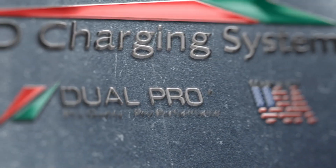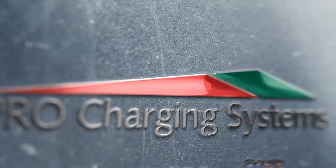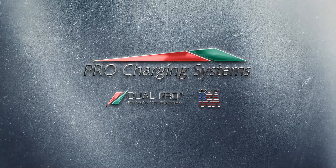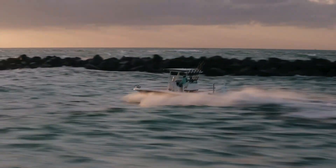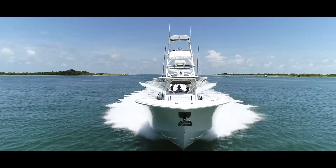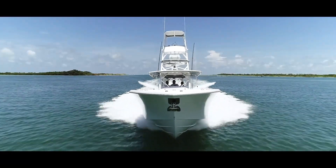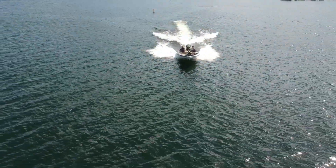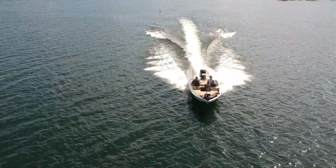From the pioneers of the first waterproof multi-bank charger, Pro Charging Systems, manufacturers of the renowned Dual Pro brand of chargers, has once again uncovered the solution to one of the most common causes of low run times on the water, as well as excessive and unnecessary battery replacement. Dual Pro has been the leader in the battery charging industry for 30 years.